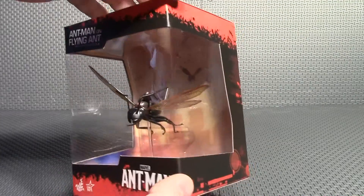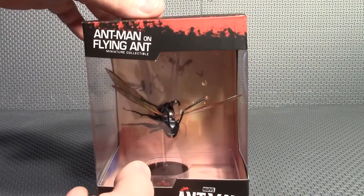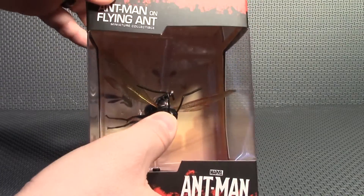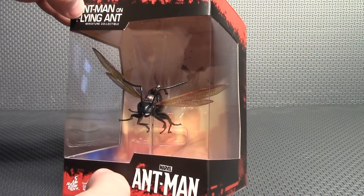I'm going to actually take it out of the box and set it with my other Avengers, but you do have a good option of leaving it in there. I'm assuming that that is Antony — it doesn't actually say it's Antony anywhere, but to me, that's Antony.